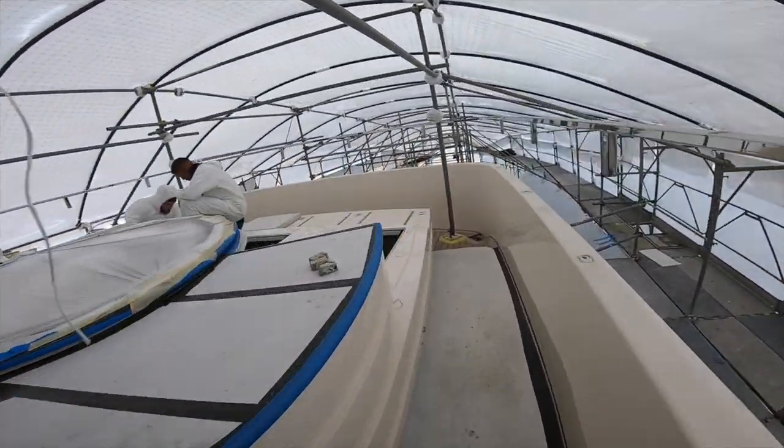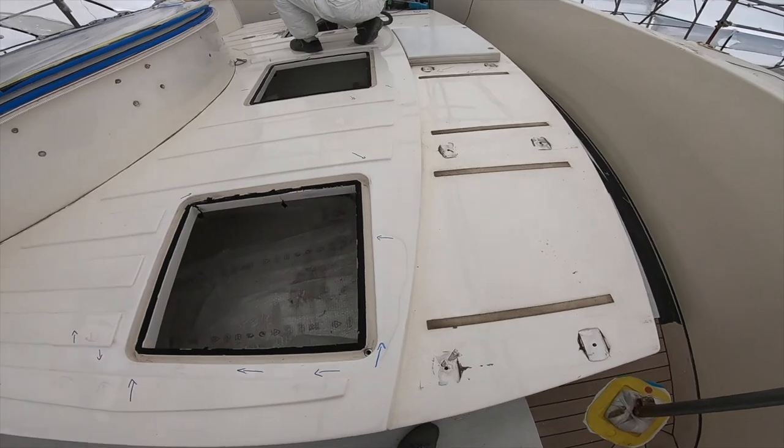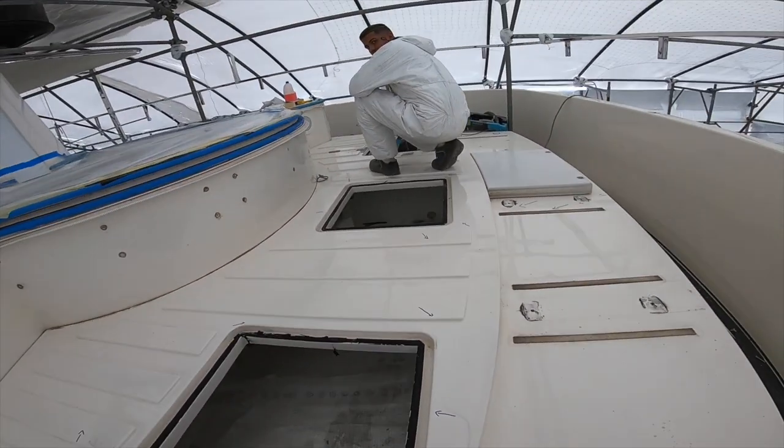As you can see, the guys are basically sanding and grinding all the different areas here in order to prepare the surface.